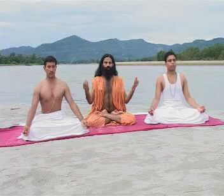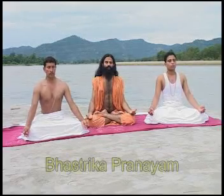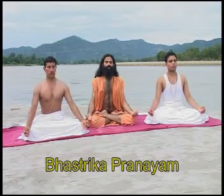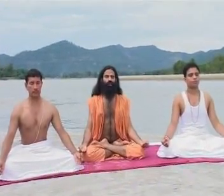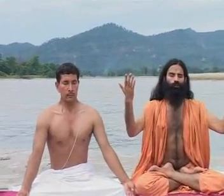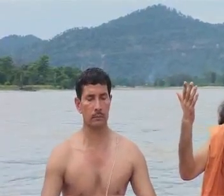Your body is performing Bhastrika Pranayama. There should be no stress. The face should convey ease, concentration, and a blissful sense of accomplishment — the same emotion you feel when you feel content and happy in life. That same emotion should reflect on your face when you do Pranayama.